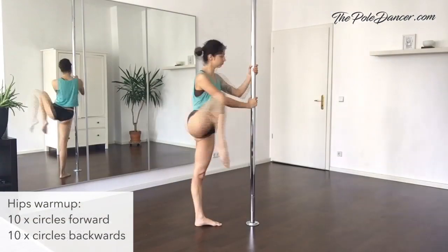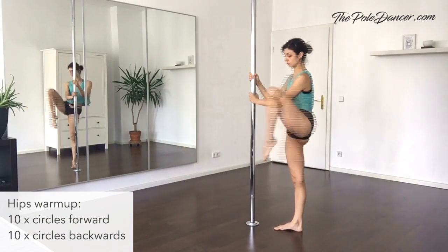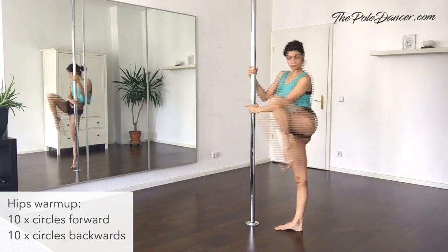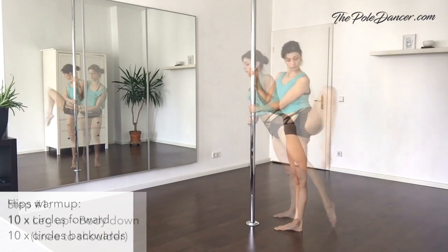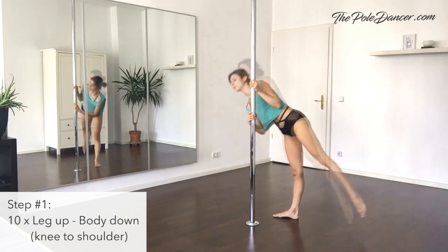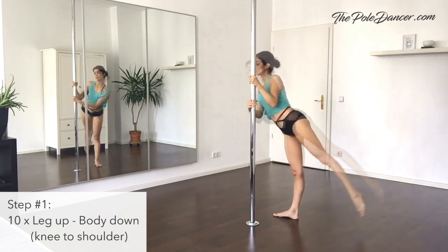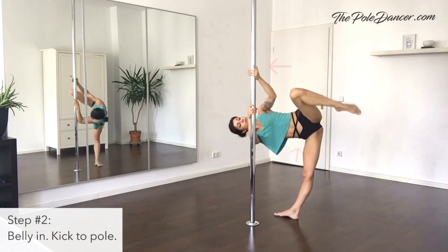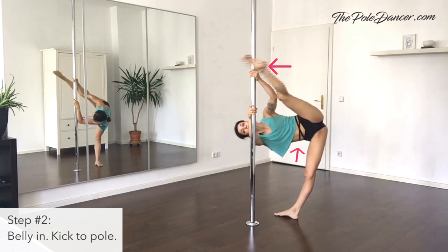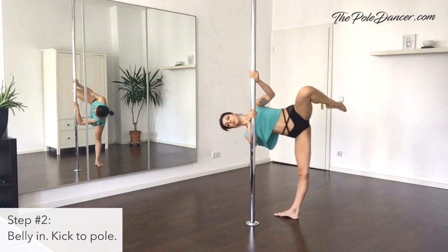Warm up your hips in advance. Circle with each leg 10 times to the back and 10 times to the front. Step 1: lift your leg and lower your body. Push your hips out and pull the knee towards your shoulder. Repeat 10 times. Step 2: keep your knee up, pull belly in and kick towards the pole. Bend and straighten your leg 5 times.